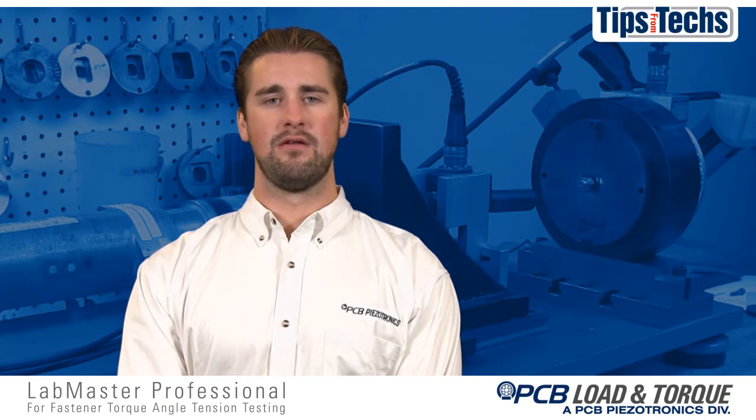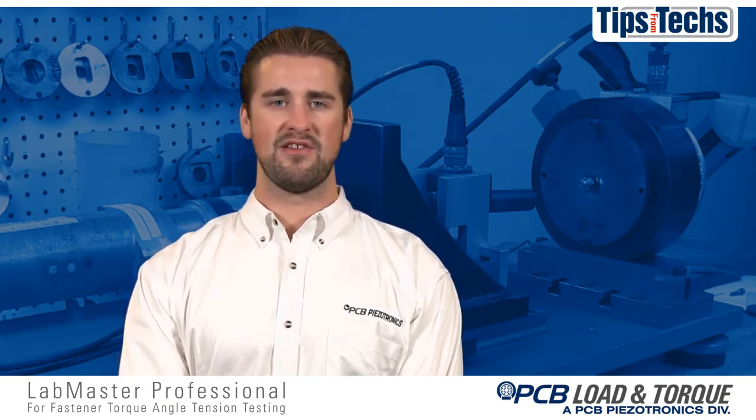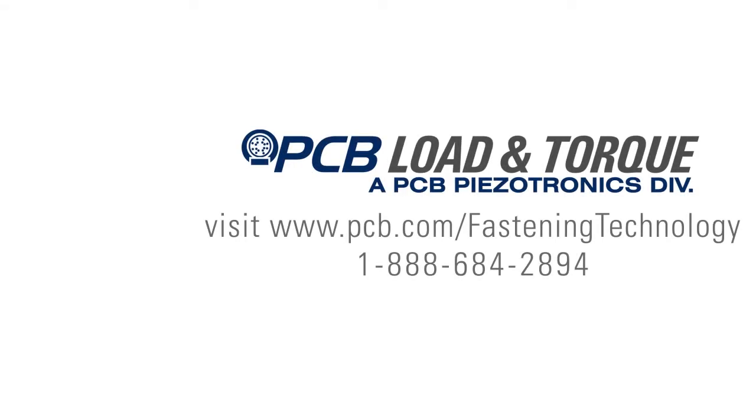I hope you enjoyed this video of our Labmaster Professional, and from all of us here at PCB Pizzatronics, have a good day. For more information, please visit our website at www.pcb.com/fastening-technology or call us at 1-888-684-2894.